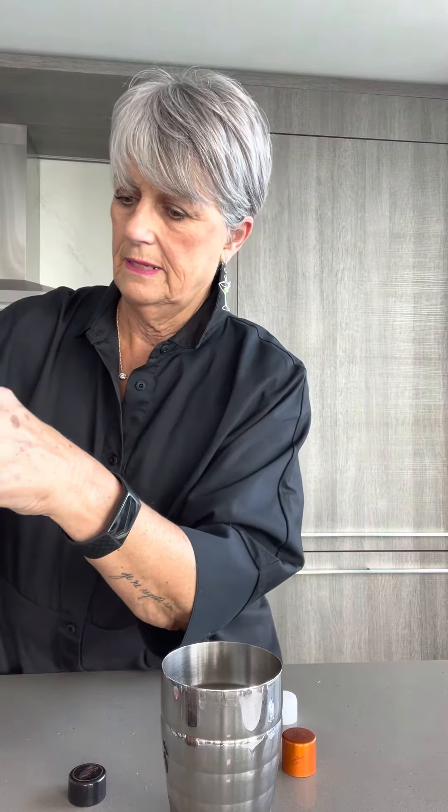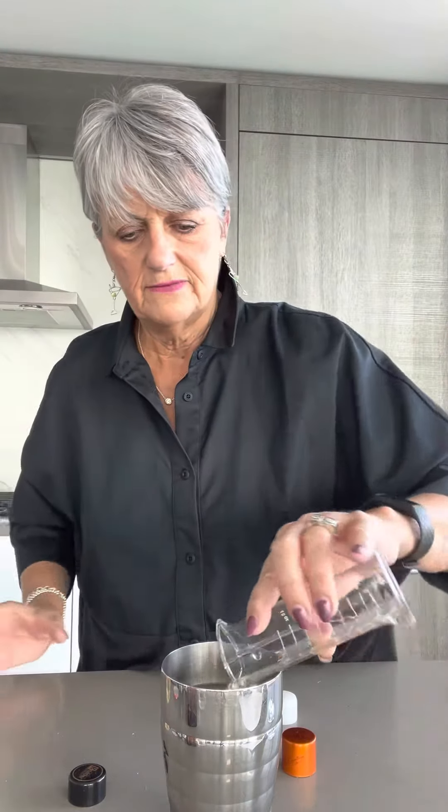Then we're also going to be adding a half an ounce of simple syrup. Half an ounce of simple syrup. Now the recipe is all ready.